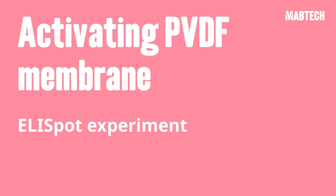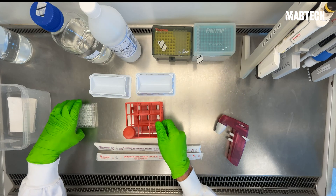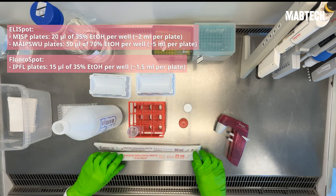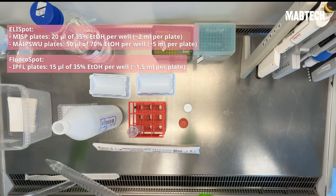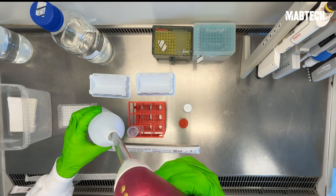Let's get started with the first step: activating our PVDF membrane in our ELISpot plate. For the MSIP plates, you want to use 20 microliters of 35% ethanol concentration for a maximum of 1 minute. It's crucial to make this ethanol solution fresh each time, as the ethanol can evaporate quite quickly and change the ultimate concentration.